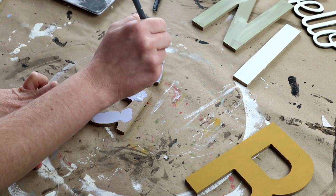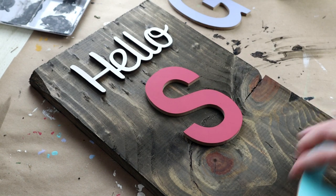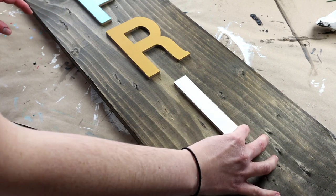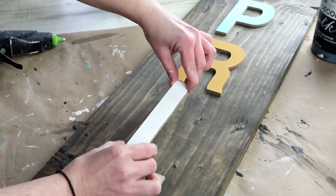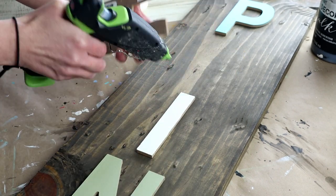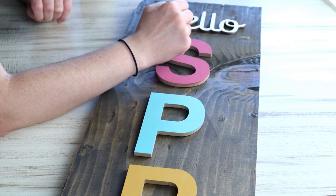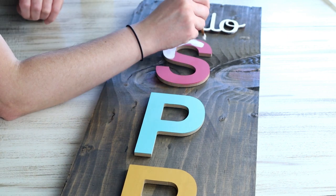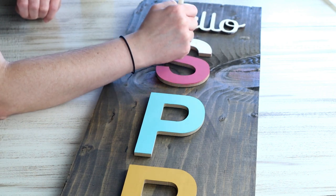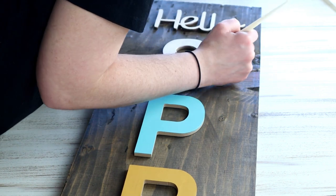Once I had all of the letters painted and the paint was dry, I started placing everything onto my wood plank to make sure it was centered before attaching each letter. To attach the letters, I placed hot glue on the back side of each one and placed them back down into position. But like I said, after I had everything all put together I really didn't like the way it looked, so I went back through and painted all of the letters with my ivory colored chalk paint. Then I decided I wanted to add some flowers and butterflies around all of my letters.